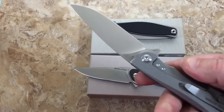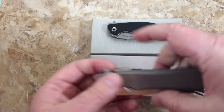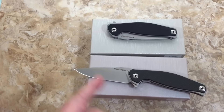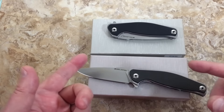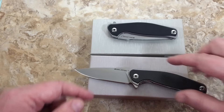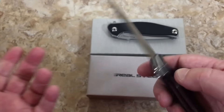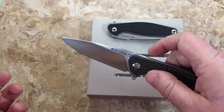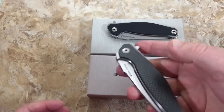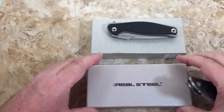Wes saw the Real Steel Megalodon — I did this numbered edition, all fancy M390 and titanium frame lock. He goes, that Real Steel brand is putting out some really good quality knives at good prices. Then he was telling me about the Sea Eagle; he has one and says it is a sweet knife. I got it on his recommendation and I'm glad I followed it.